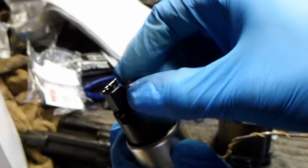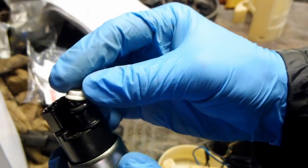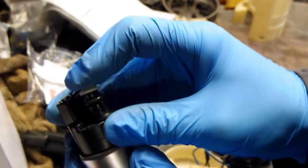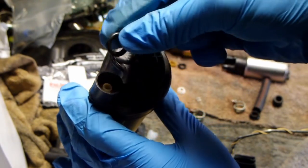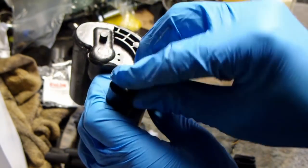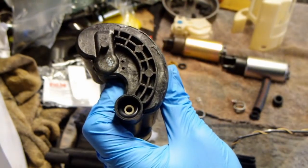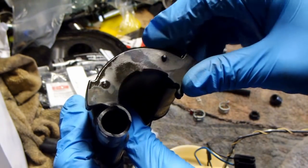Grab the new fuel pump and place the plastic fitting on top, followed by an o-ring and a white plastic grommet. Grab the new fuel filter and place the small white plastic piece inside, followed by the o-ring. Reuse the rubber from the old fuel filter.